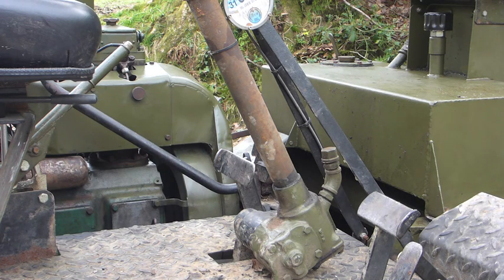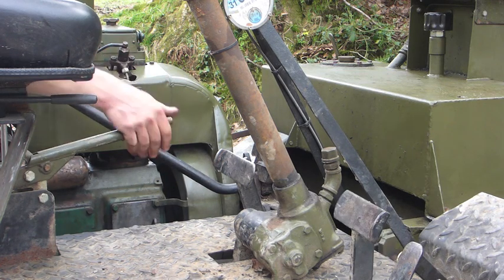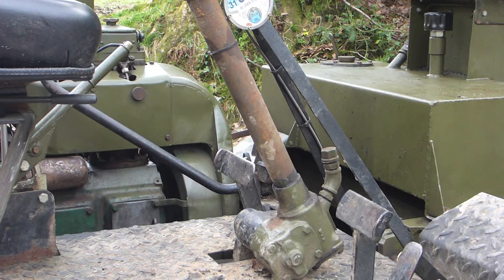Brakes. The handbrake and footbrake operate on the same shoes and are interlinked. If you lose one, you could easily lose both.